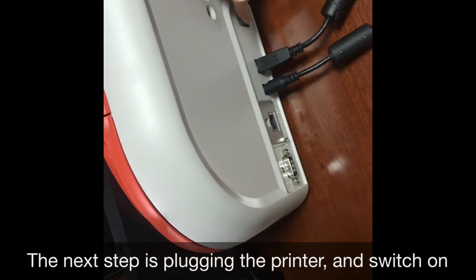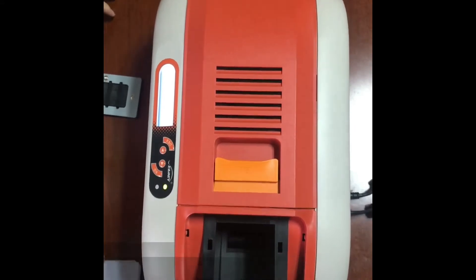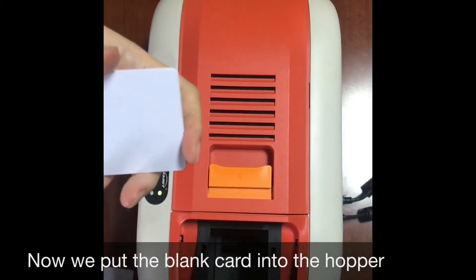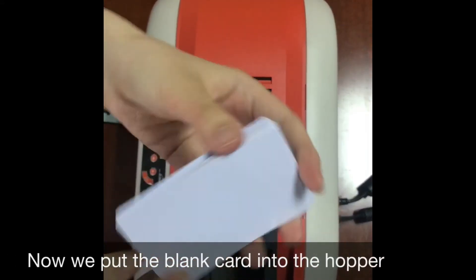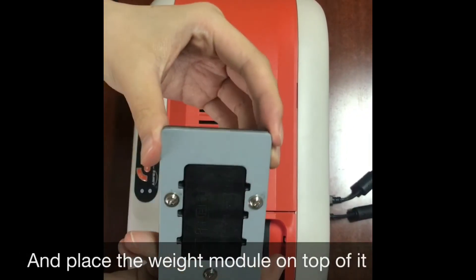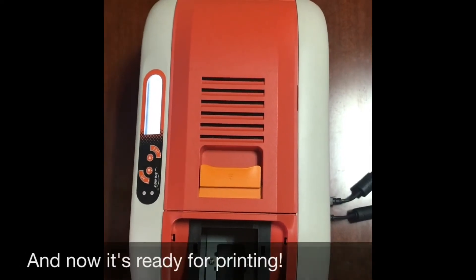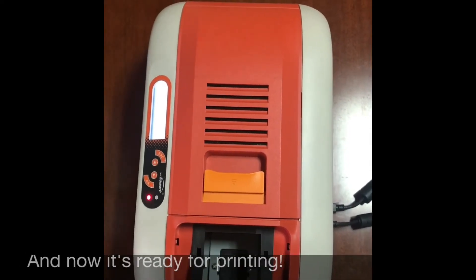Now put the blank cards into the hopper and place the weight module on top of it. And now it's ready for printing.